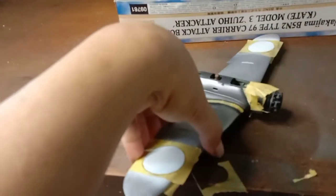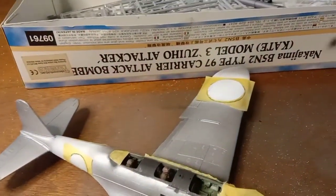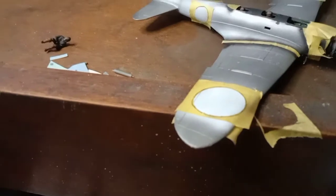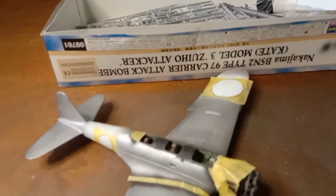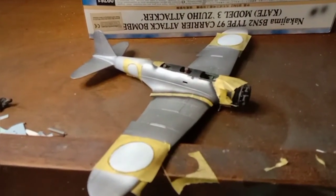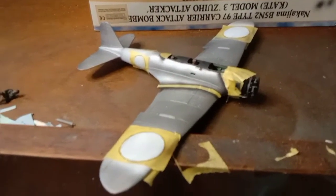Then I applied white — flat white as the base for the hinomaru. This is just XF2 by Tamiya, flat white. Then I applied the cutout mask for the hinomaru. So stay tuned and I'll paint these hinomarus in flat red.